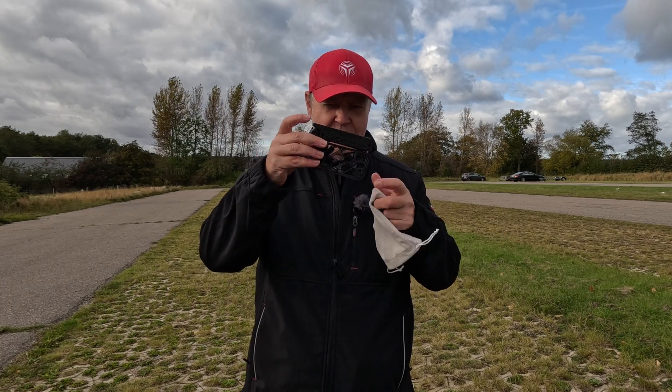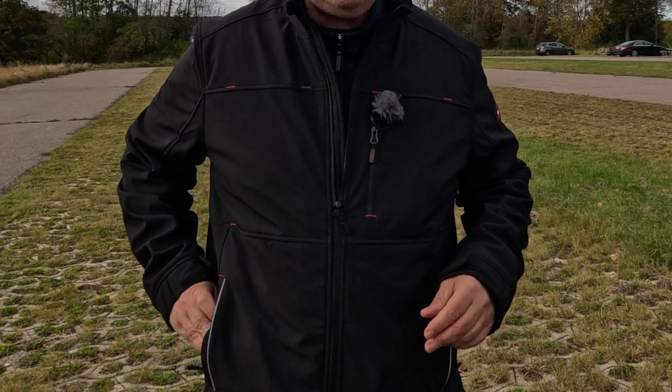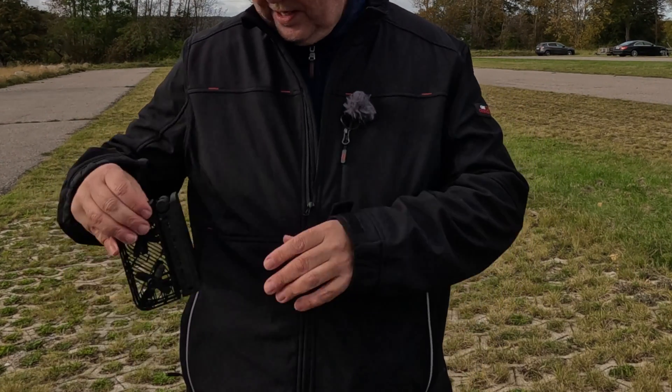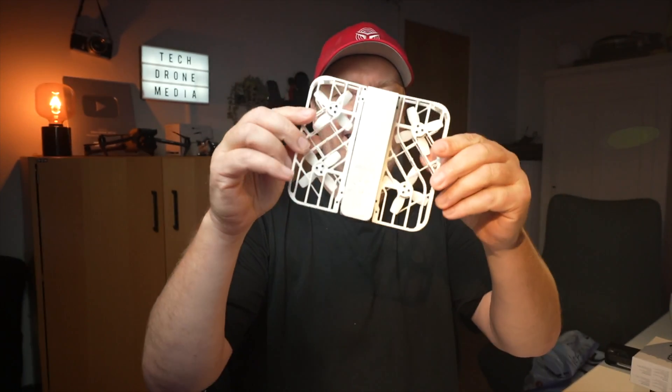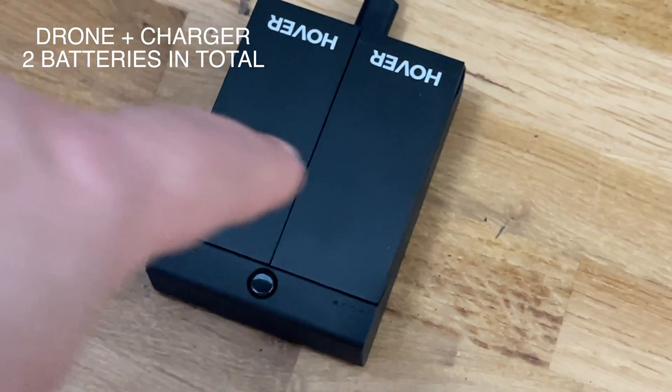I'm genuinely impressed with this smartphone-size, 125-gram drone that easily fits into my pocket. The Hover Air X1 is crafted by Zero Zero Robotics, and I got two of them and I don't need both. So I'll be giving one of them away to one lucky subscriber. You will get the white version with the two extra batteries and a charger — instructions will follow later in this video.